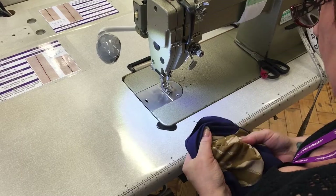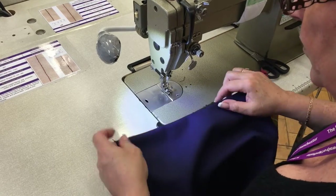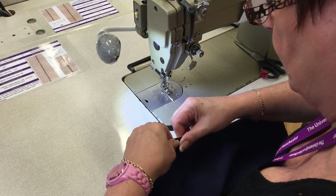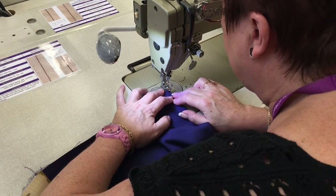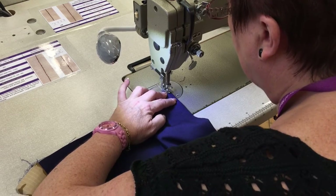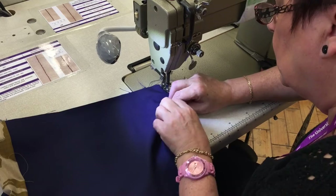Holding the edges together and pushing through the corners, you'll then fold them on the seam just between your finger and thumb and then place the bag underneath, making sure that the seam rolls on the right edge. You'll then top stitch all the way around the side panels of the bag.